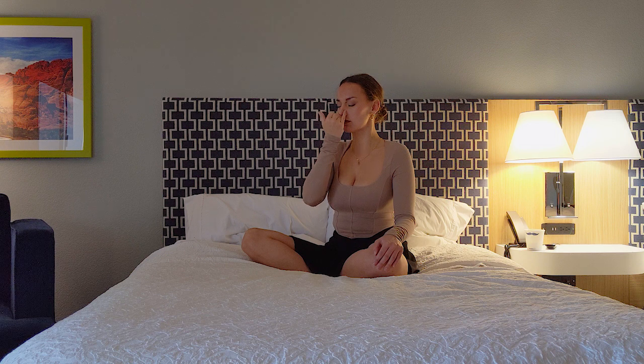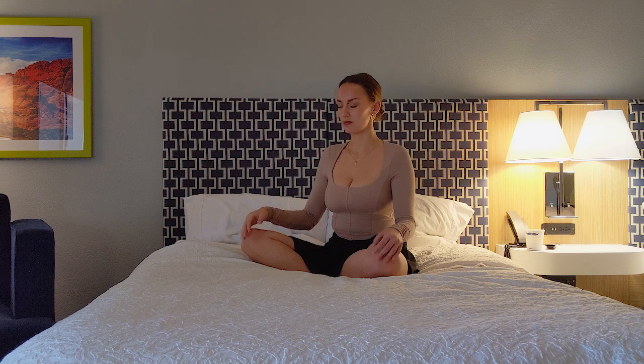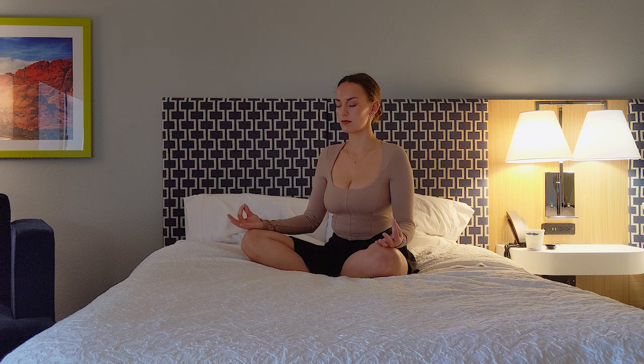The next time you exhale through your right nostril, release your hands and find Vyan Mudra with your hands, where both index fingers are touching each thumb. Rest your hands in your lap, finding your natural breath.